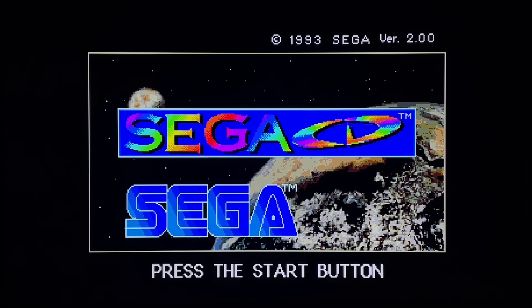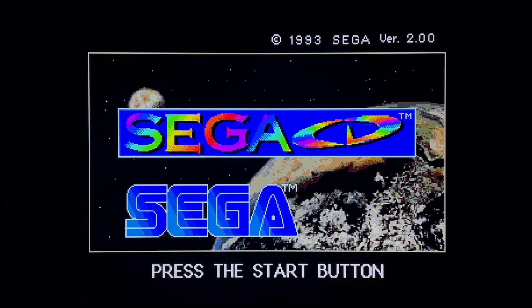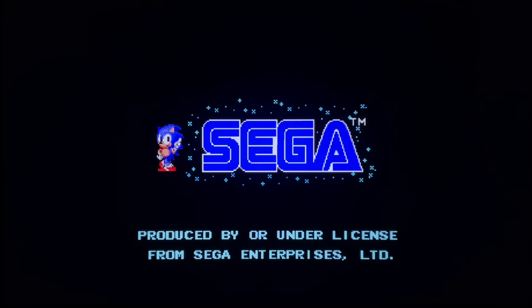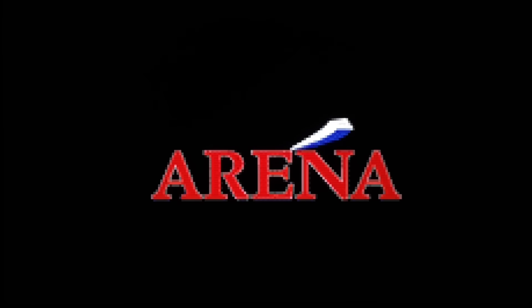Good afternoon ladies and gentlemen, thank you for clicking on the video. Today we have the Sega CD version of Mortal Kombat. Why are we playing the Sega CD version? Well, for one it's a great game - it's Mortal Kombat, how can you not love it. I posted a video the other day, a Game Boy playthrough, and got a comment saying the best version of Mortal Kombat to play versus the computer is the Sega CD version. So TonyP9313, this playthrough is for you - we're going to put that statement to the test.